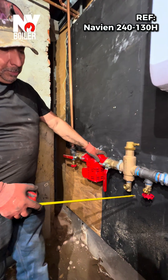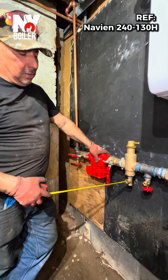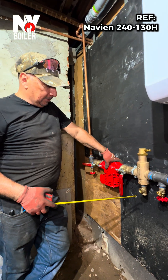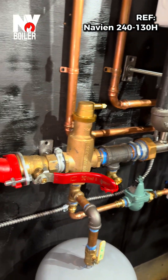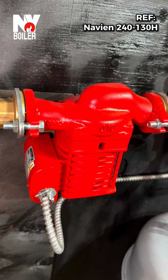The next step is the air separator. We put this T in order to connect the feeder and the expansion tank. We have the circulator pumps and the feed area pushing up, going to the first floor and second floor.